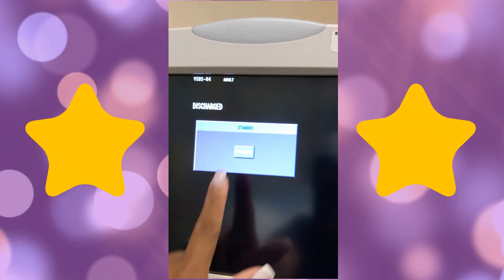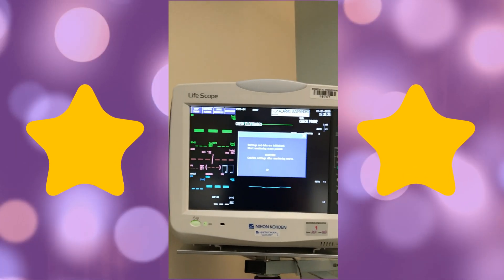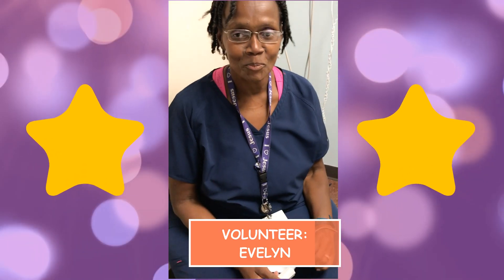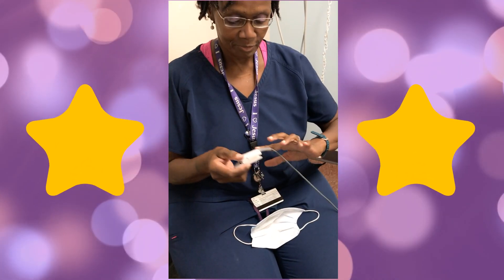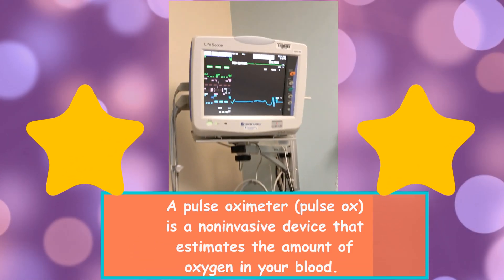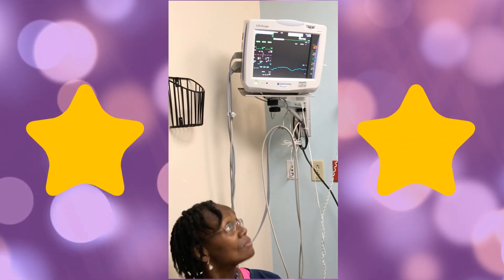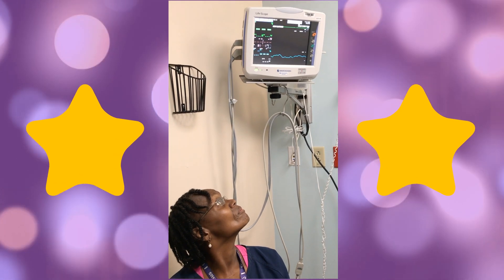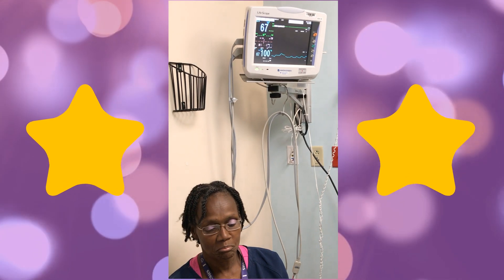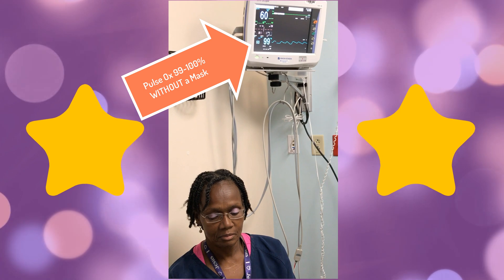I'm going to turn the machine on, and the only thing that we're going to be monitoring is the pulse ox. My volunteer, my little assistant Evelyn, she's going to put her pulse ox on her finger and we are going to get our reading. I'm going to position it so that you can see the whole thing and what comes up on the screen. As you can see, she has no mask on, so her pulse ox without a mask is 99 to 100% O2 sat.